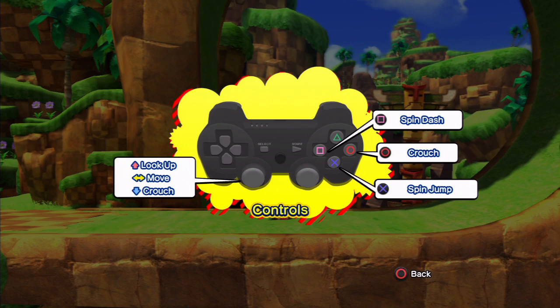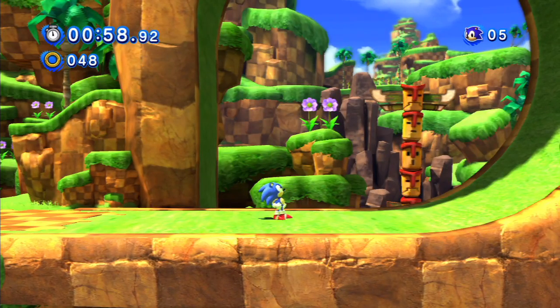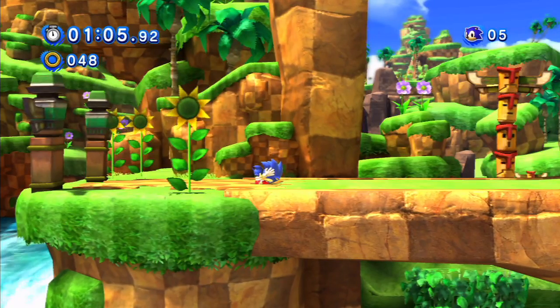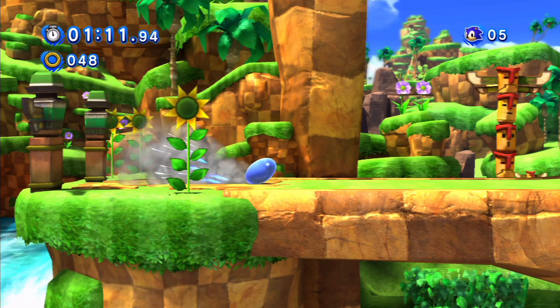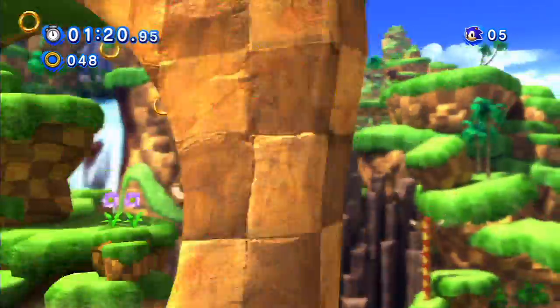You can spin dash by pressing square, or you can press circle and crouch. Since this is Retro Sonic, I'm not sure why they tried to modernize it by adding buttons for those functions — they're really basic functions. Circle to crouch? That's such a weird thing. That's harder than just holding down.